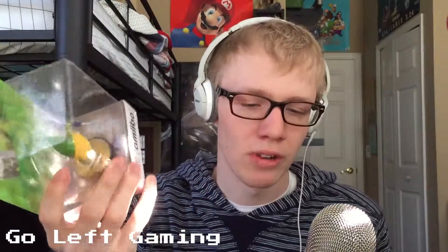Hello everyone, Max Roberts here from Go Left Gaming. I'm here with yet another Amiibo unboxing — this is my fourth one — and this time we are unboxing Toon Link. Toon Link is my favorite Link of all time, so I'm super stoked to unbox him.